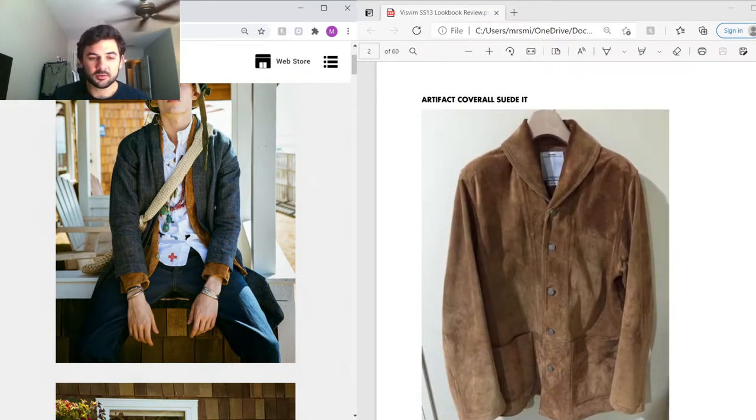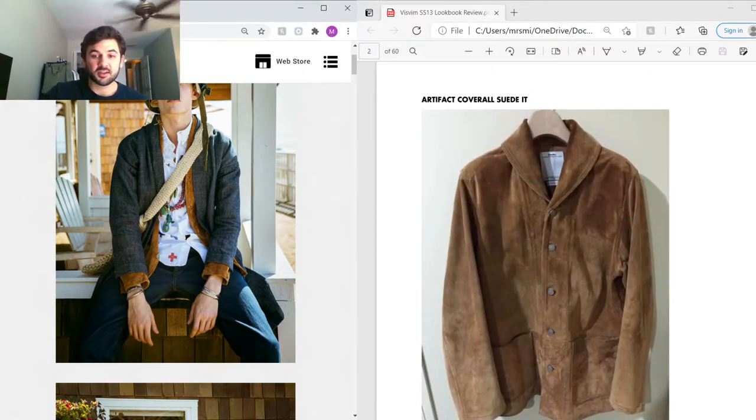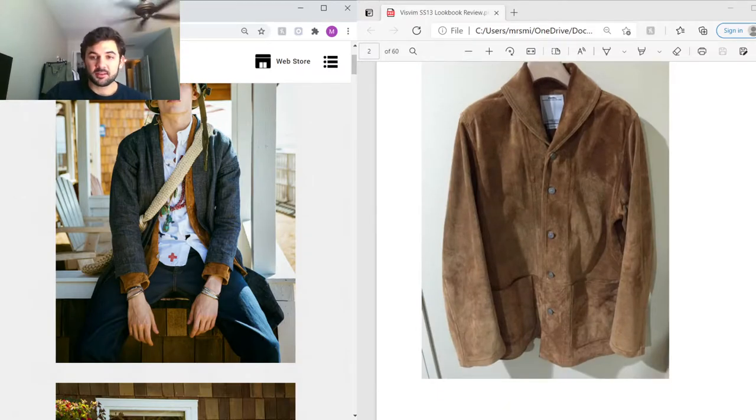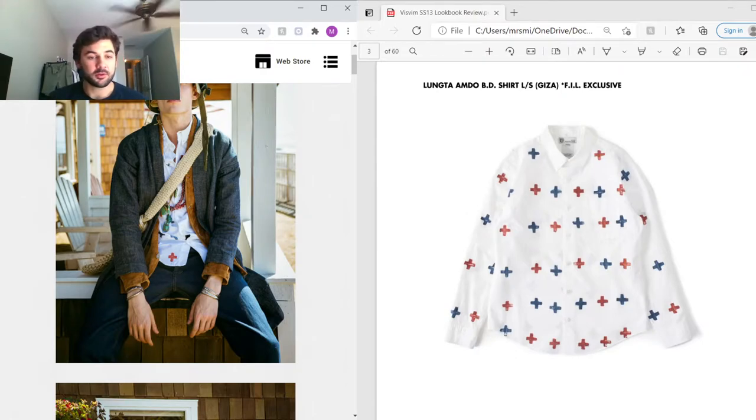Under that we have the Artifact Coverall in Italian suede. We saw this in past seasons in their Social Sculpture denim, but for this season they chose to use Italian goat leather, which is really interesting — the suede looks super soft and supple. Under that we have the Lungta Amdo shirt. For this season, a lot like previous seasons, Visvim chose a specific pattern to show across multiple pieces in the collection, which really shows how Visvim can unify an entire collection.